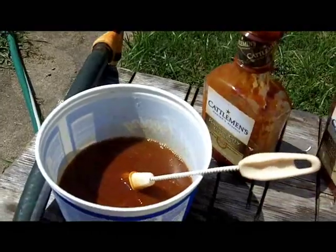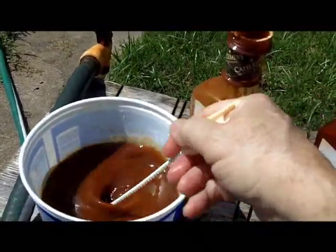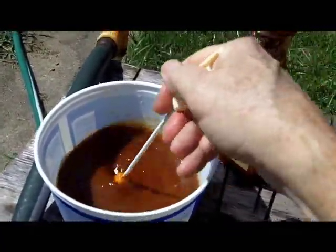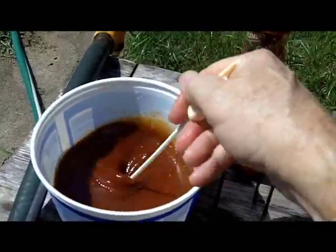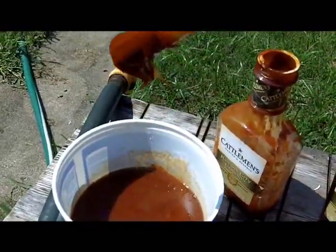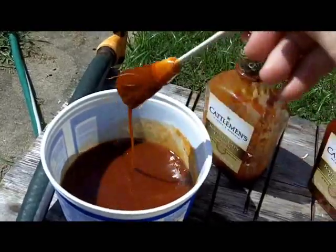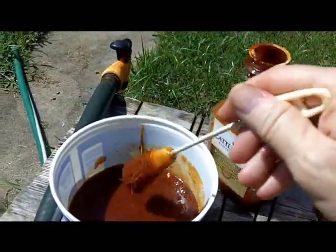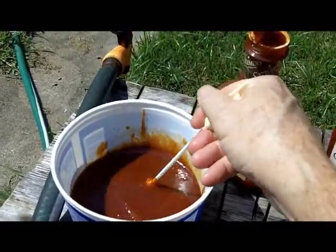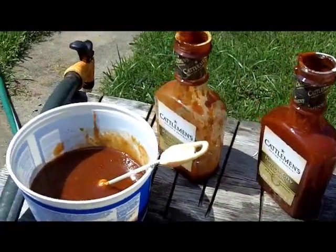I do not put barbecue sauce on the pork steaks — I don't like it on the pork steaks. Sometimes when I'm cooking a pork loin — a whole one — I'll put some barbecue sauce on it. Yeah, that's just about right; see how it's falling off there — mixed up really good and thin. I don't like thick barbecue sauce. So I'll take a little drink and then we'll head over there and put it on the meat.